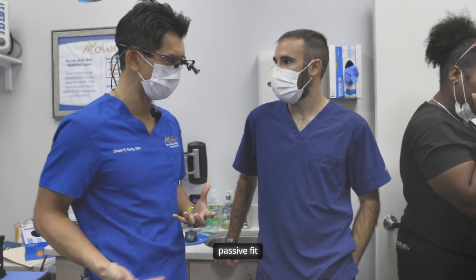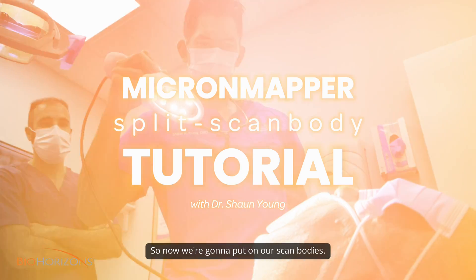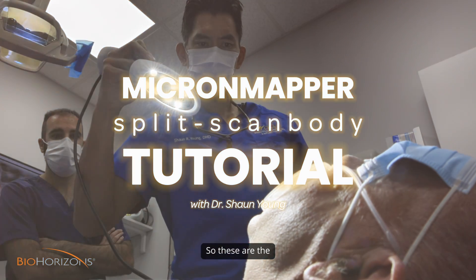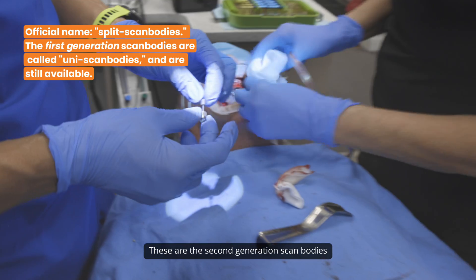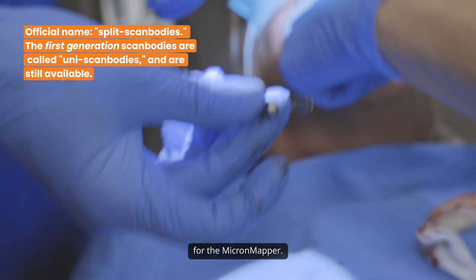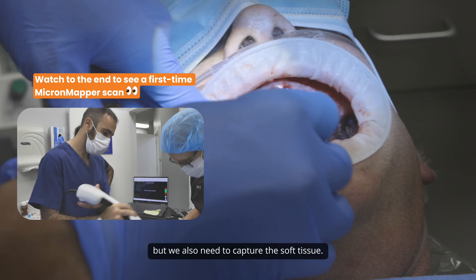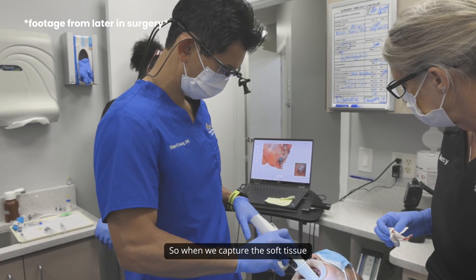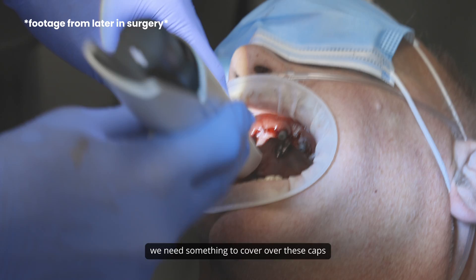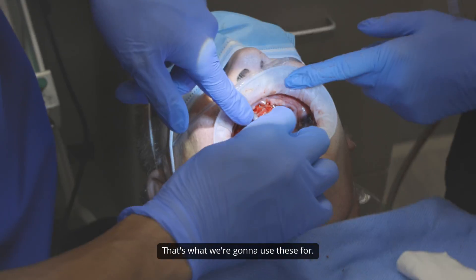This is going to ensure that we have a passive fit when we put the temporary in. So now we're going to put on our scan bodies. These are what we call the dual-purpose scan bodies — the second-generation scan bodies for the Micron Mapper. We need to capture the position of the implants, but we also need to capture the soft tissue. So we need something to cover over these caps in order to capture the tissue adequately, and that's what we're going to use these for.